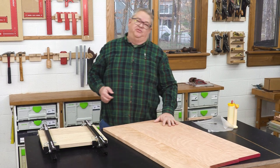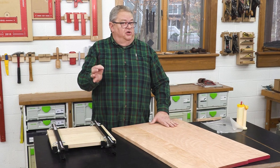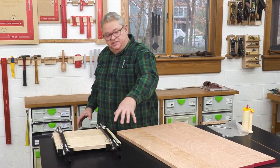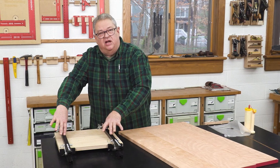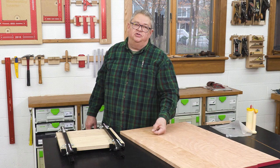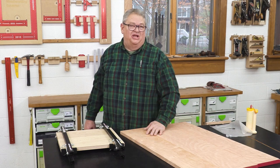Thanks so much for watching today. To recap those Clampzilla tips: spread your glue lightly, don't get carried away. Adjust the clamp by setting your panel on top and going to the first hole inside the edge, and load it from the end. Those will make Clampzilla work a lot better for you.